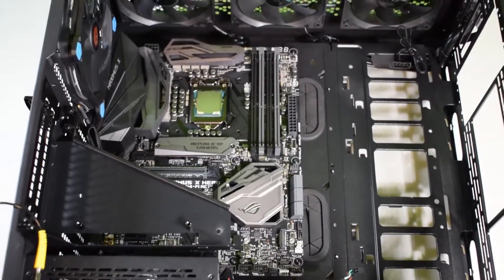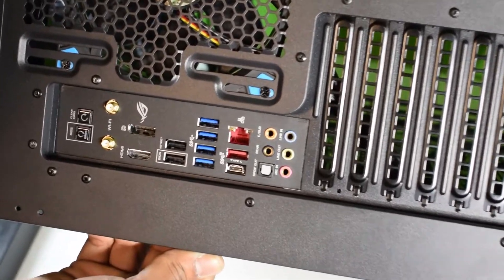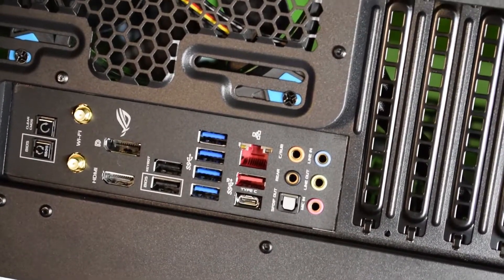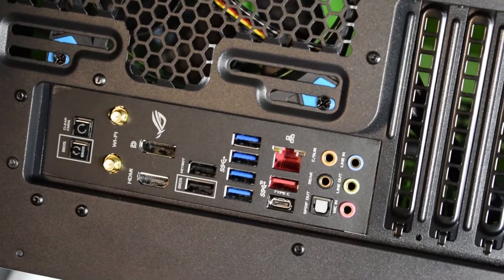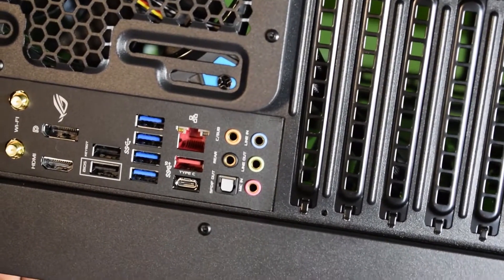Yeah guys, the motherboard is secure. That right there is the back end of the motherboard. As you can see, it's nice and flush — nothing sticking out, nothing odd. It all laid out perfectly fine and even.